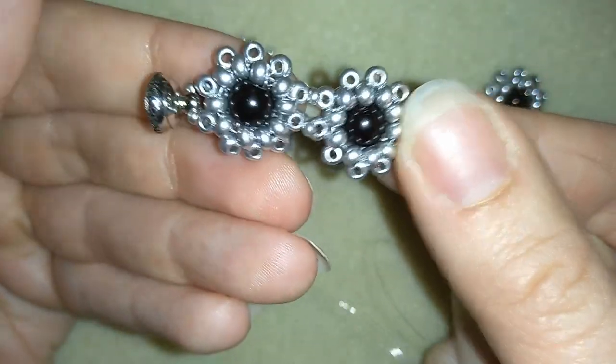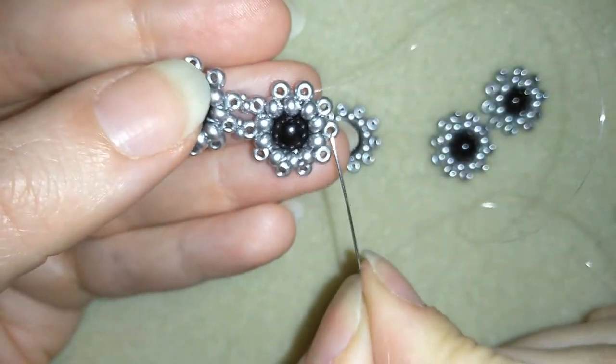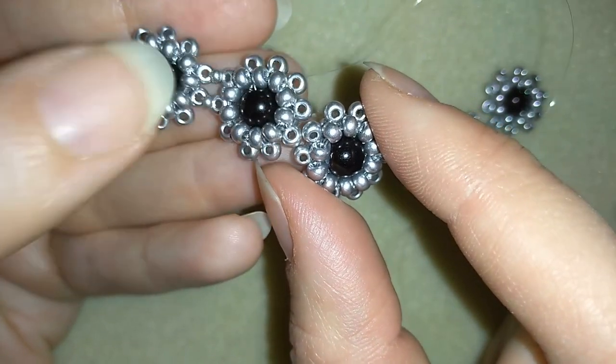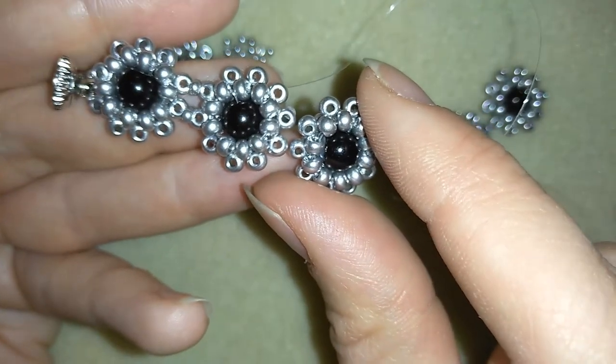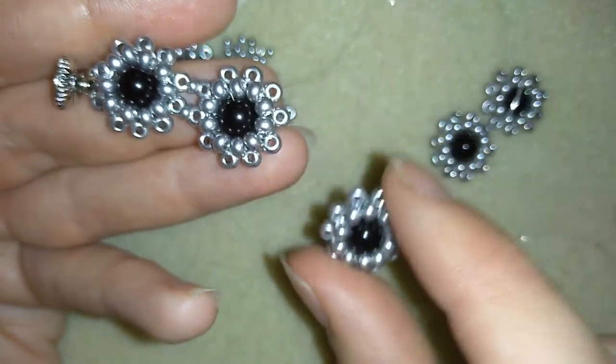Now I'm going around and connecting the next element the same way I showed you. If you forgot how I did it, rewind this video — I just repeat with the next element. When I'm ready attaching all my elements, I'll be back to tell you how to finish your bracelet.